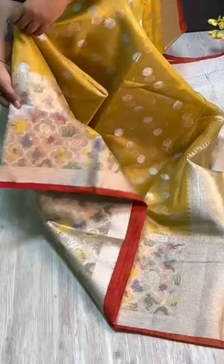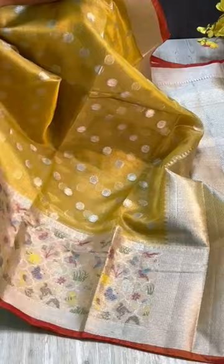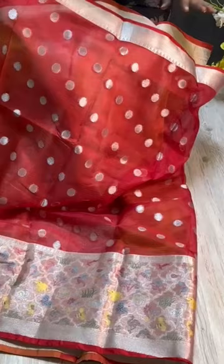The border design is pure inspiration — the border and pallu are very grand. Jerry pallu is beautiful, and the blouse is a contrasting red color combination with a grand border on both sides.